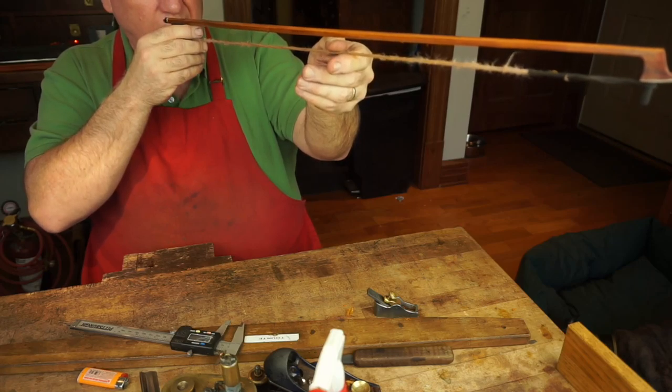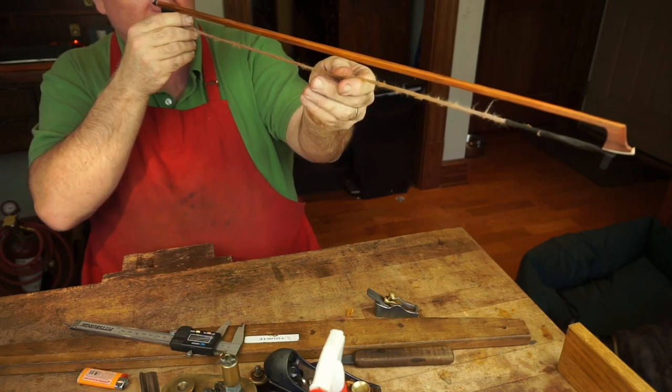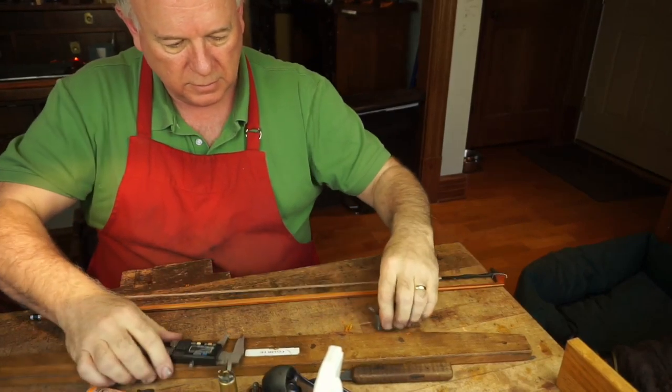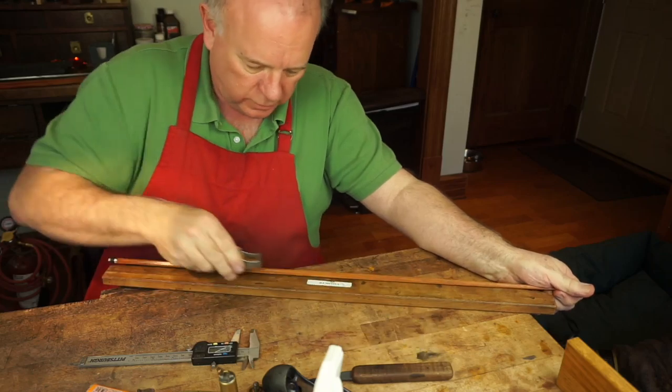Crocodile is going to be ten but he still acts like a puppy sometimes. We're still nice and straight here, still too much meat here. Take these corners down.